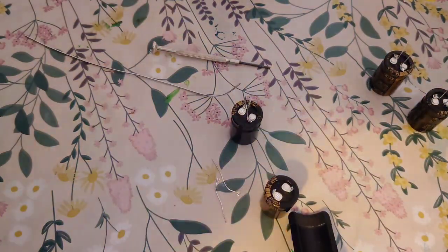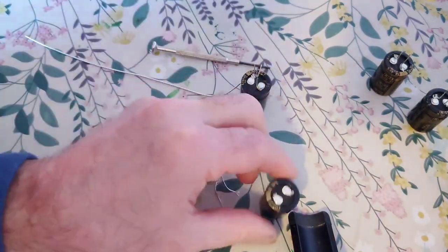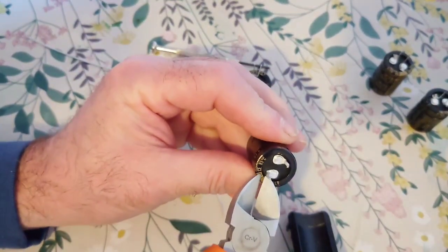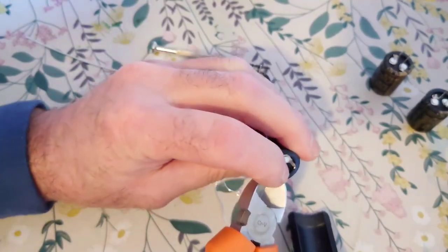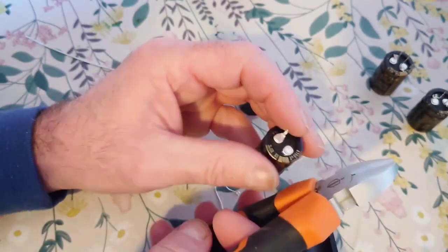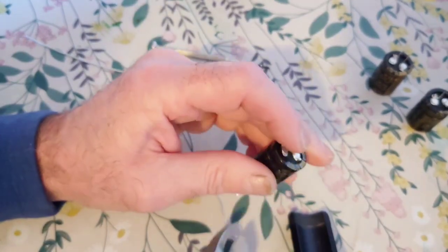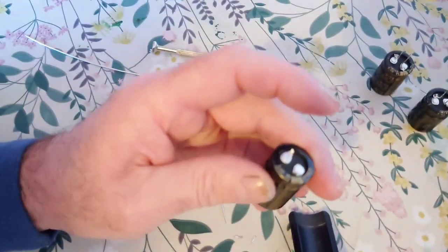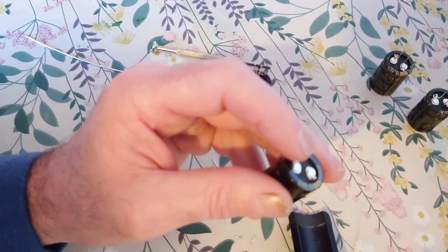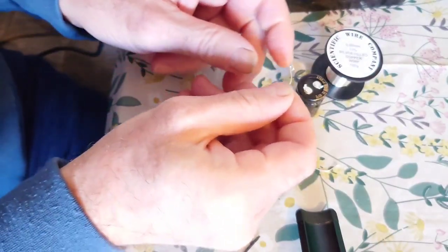The next process is to clip off these snapping prongs here. We're just going to get our wire snippers and snap that off — don't let them fly off everywhere. Again, snap that off there. Now we've cut down the snapping lugs to fit into the circuit board.